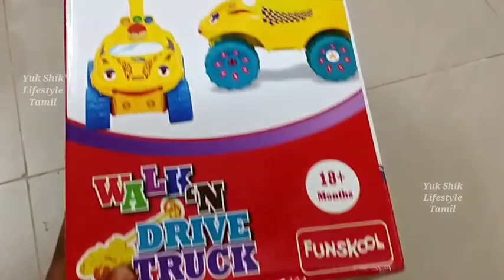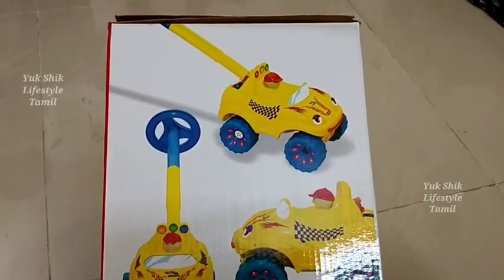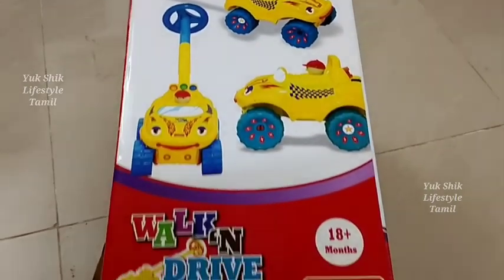You can assemble all the parts of the truck. This toy is suitable for 18 months and above.